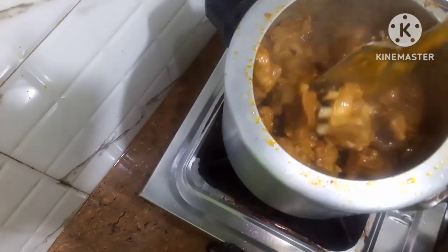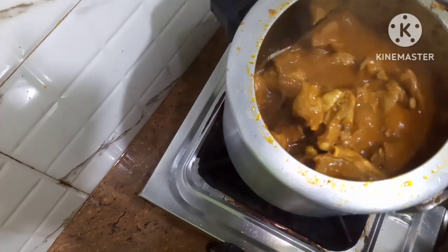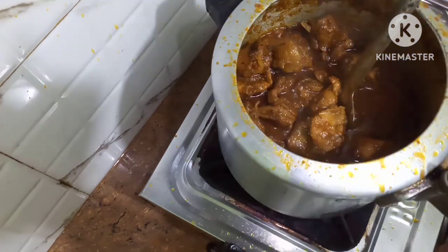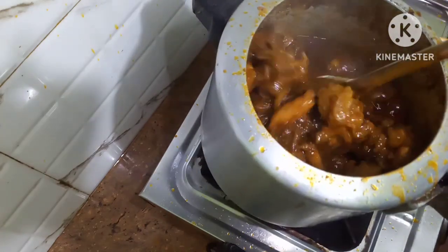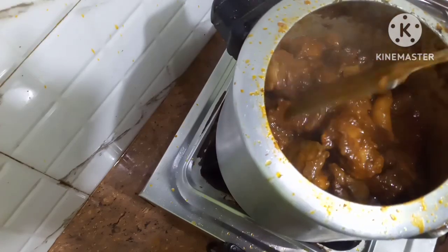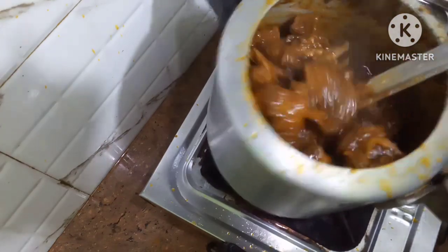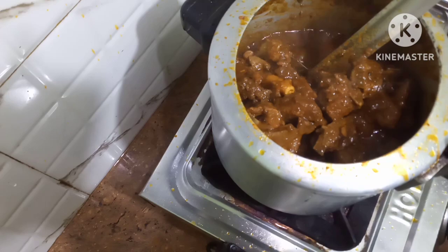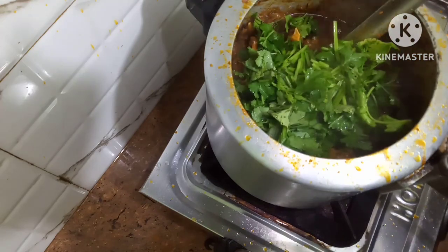Friends, you can see the water coming out from the mutton — see how much water is coming out. I will let this water dry. Now you can see the oil in the mutton curry — the water has dried up and the oil is floating on top. I've mixed it well. Now I will add some coriander leaves. I have added the coriander leaves and mixed it well.